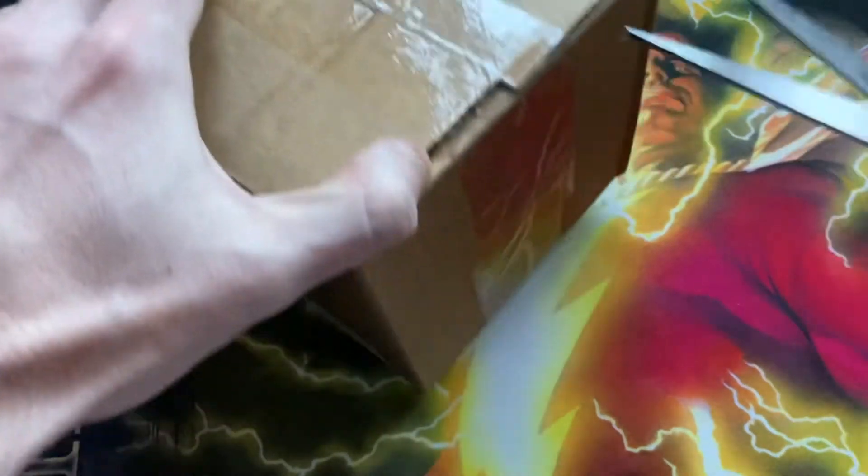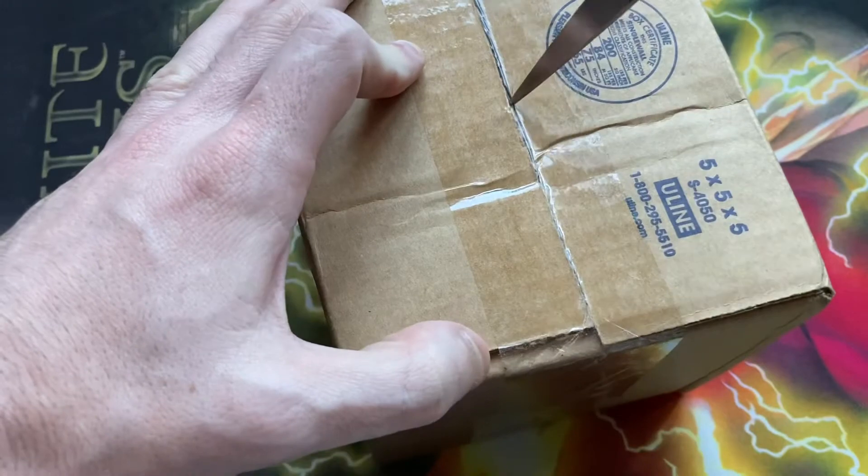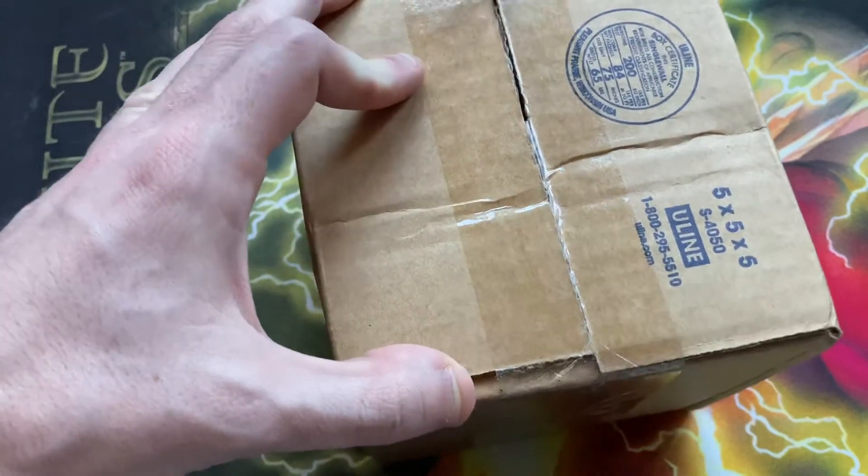This is one card. I'm fairly certain this is one Yu-Gi-Oh card in this full cardboard box.